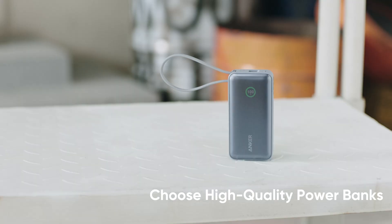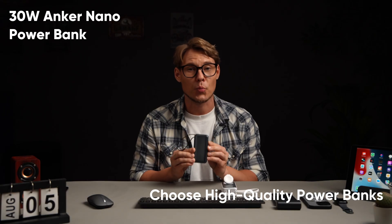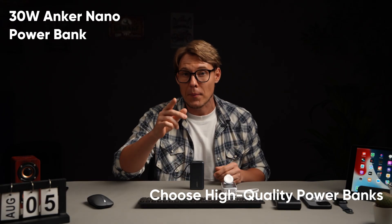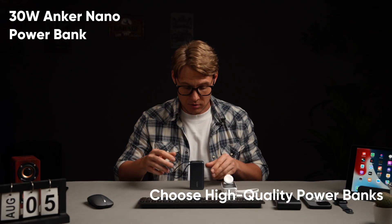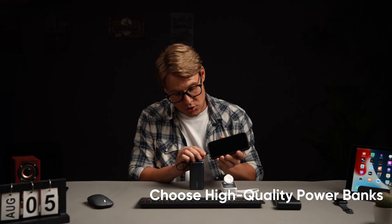If you need fast charging and multi-device compatibility, this 30-watt Anker nano power bank would be the best. This compact power bank is equipped with a built-in USB-C cable and supports 30-watt bi-directional fast charging.